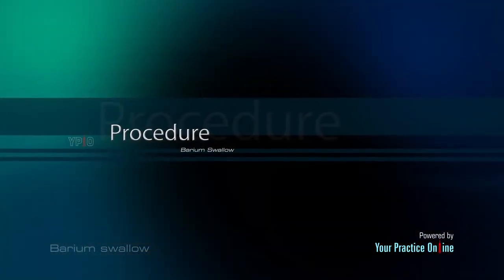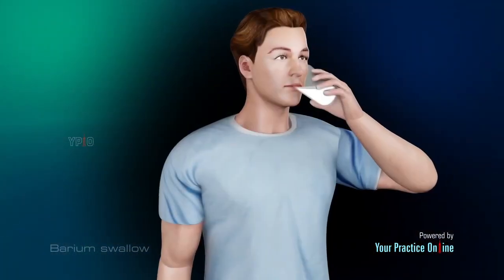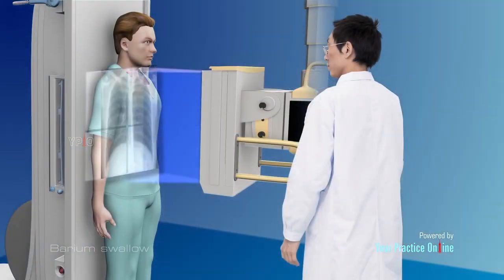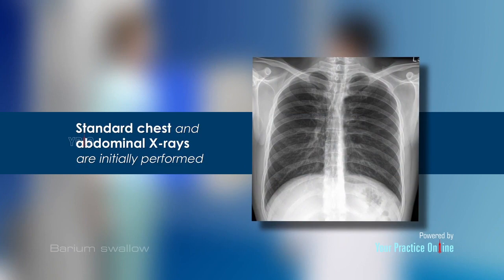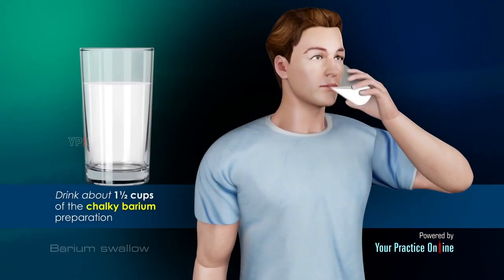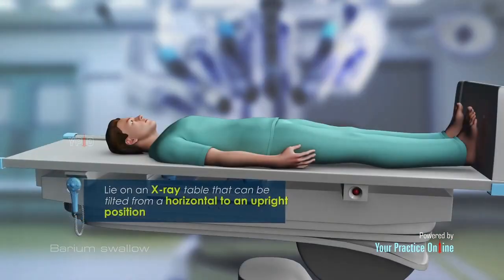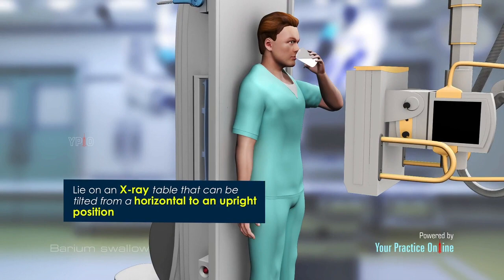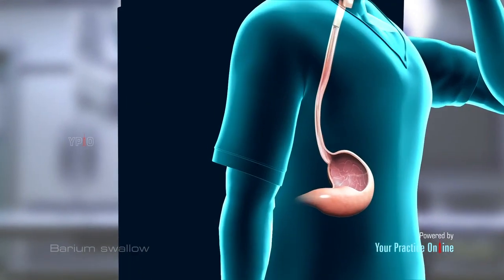Procedure: A barium swallow test is performed in the following manner. Standard chest and abdominal x-rays are initially performed. You will be asked to drink about one and a half cups of the chalky barium preparation. You will lie on an x-ray table that can be tilted from a horizontal to an upright position. X-rays are obtained as you swallow the preparation and while the barium passes through your digestive system.